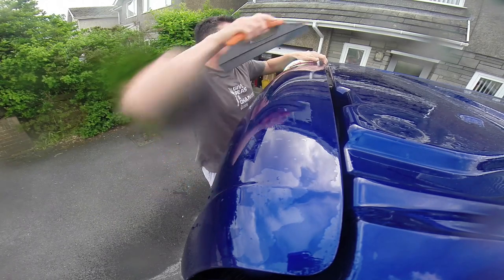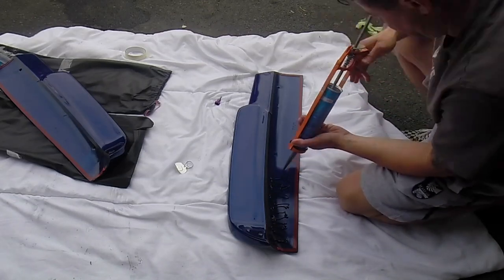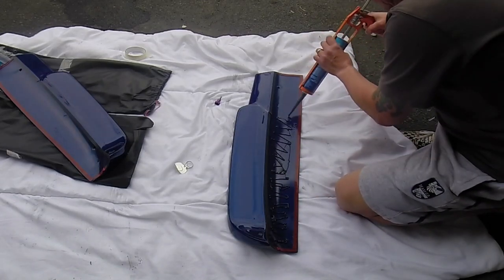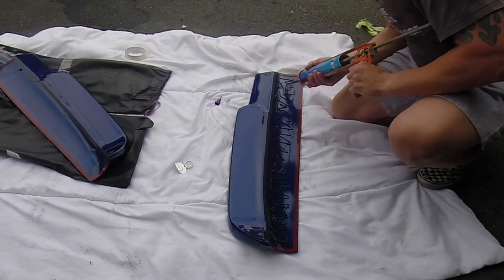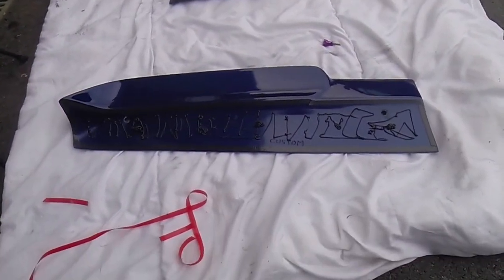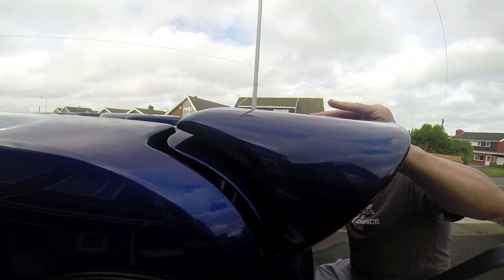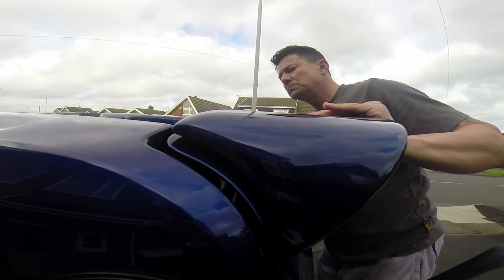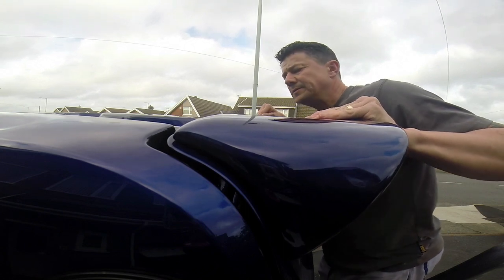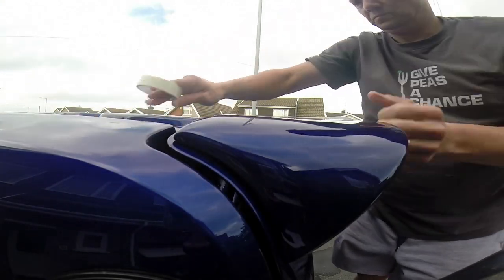First thing to do is to make sure that the paint is completely clean. I've used the bond supplied, completely covered the inside, taken off the sticky plastic tape, and measured it up to the van and stuck it on. You've got to make sure that you line it up properly because once it sticks, it sticks. I've used masking tape to hold it in place while it dries.